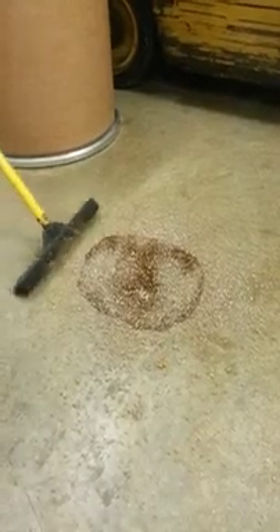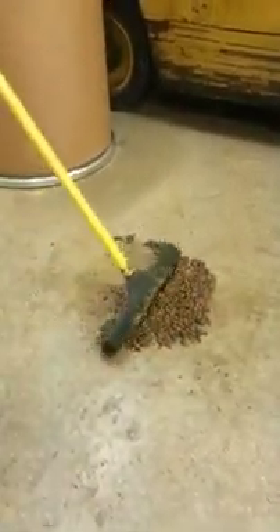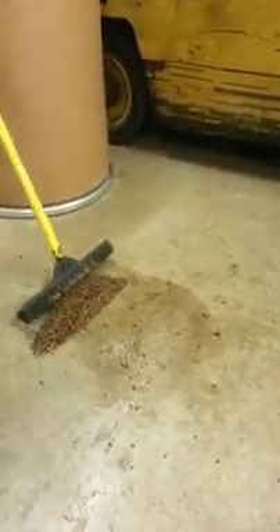We've pretty much covered it. Let it sit for a second, give it a chance, and let's move it around. Nothing dry left — still a lot of oil.